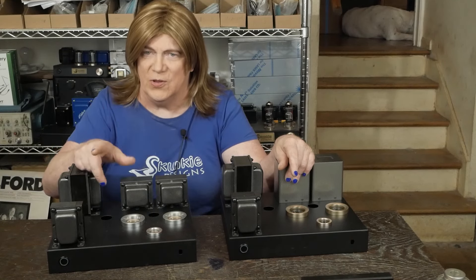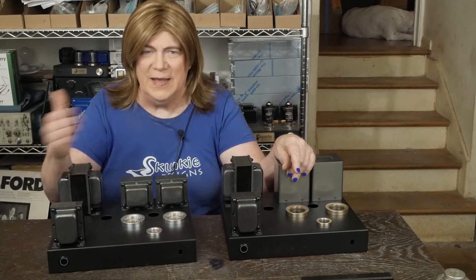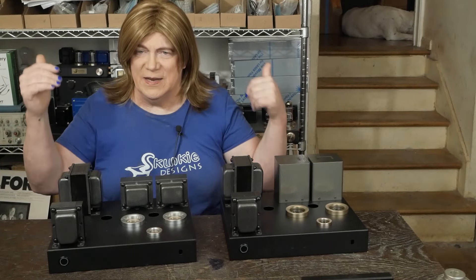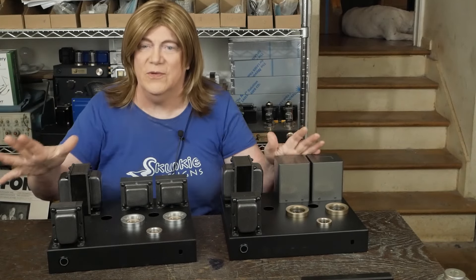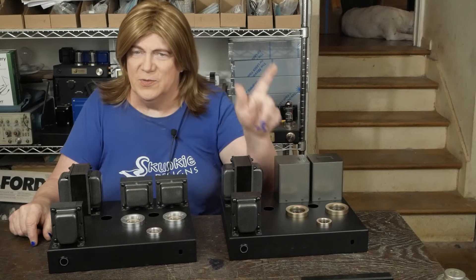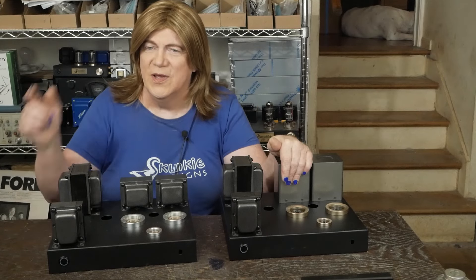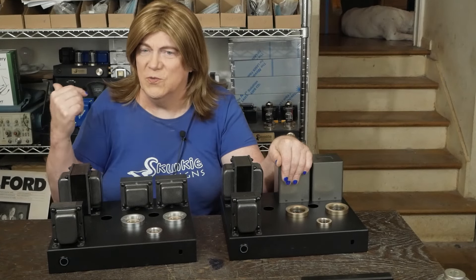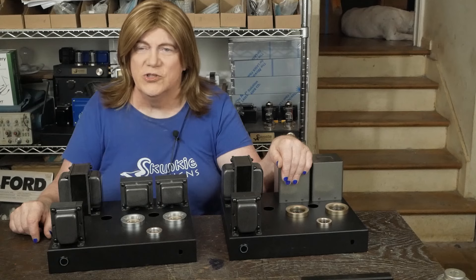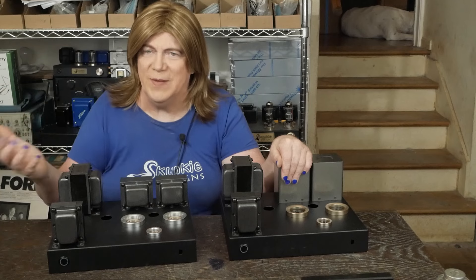Got an email from PS Vane — they should be here before long. They're sending me a whole batch of their new tube line called Horizon tubes. I googled it and didn't find anything either, but they claim this is a new line of tubes they're going to be selling in North America. The people that reached out to me were the North American distributors. Surprise — they're also making KT120s now, and there are supposed to be a couple of those in the box so I can see how they work in my KT120 mono blocks.